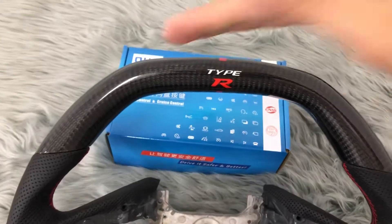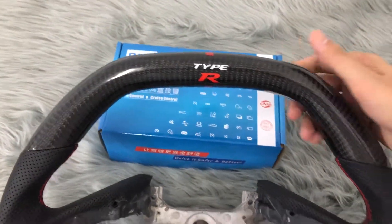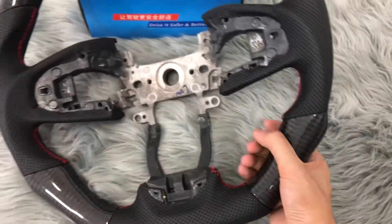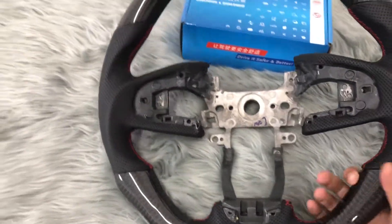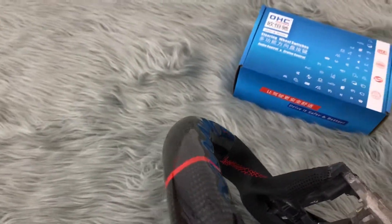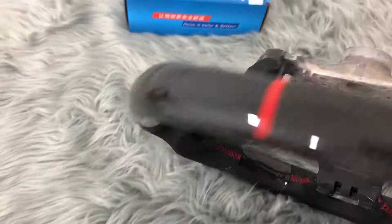Here is flat. Here is ergonomic. And also, we made it here. The back side, right here — it's really comfortable for fingers.